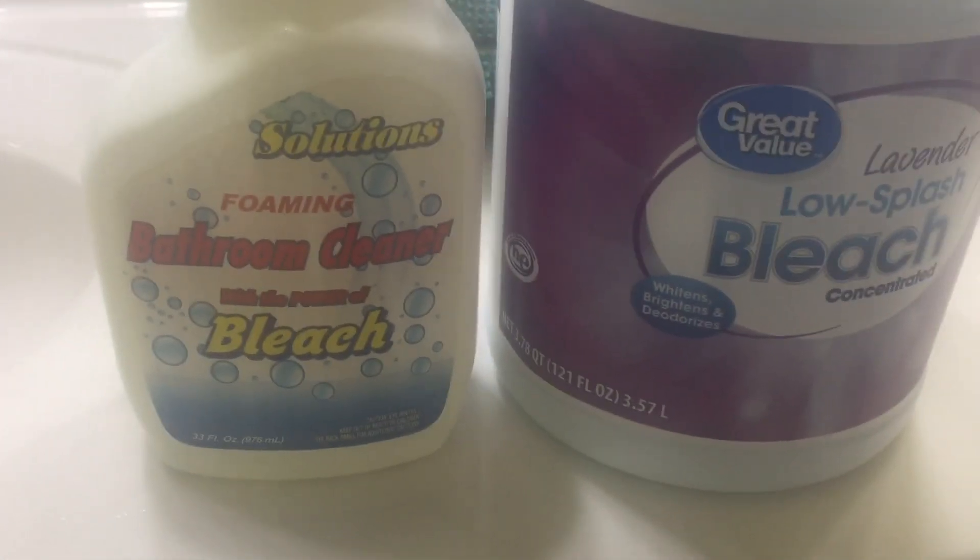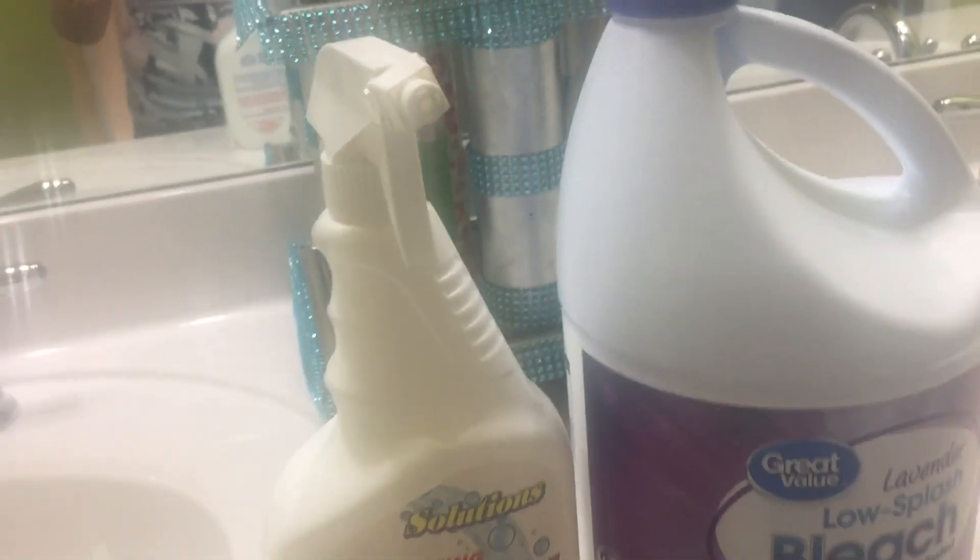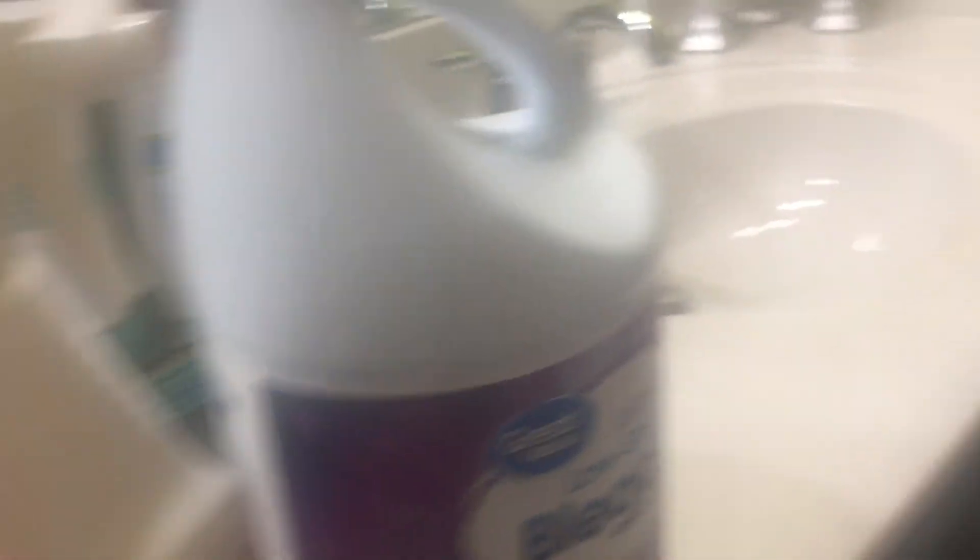There is so much bacteria inside. I will tell you how to get rid of this as soon as possible with just two things. First, we need bleach. I put the bleach into this spray bottle.